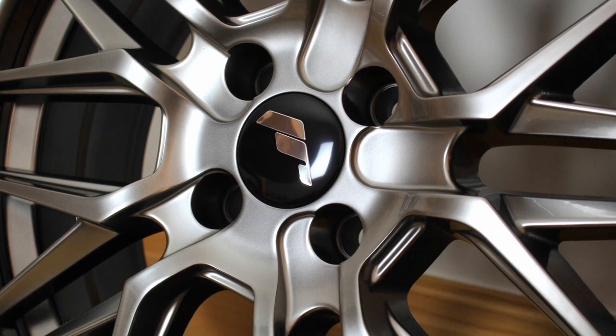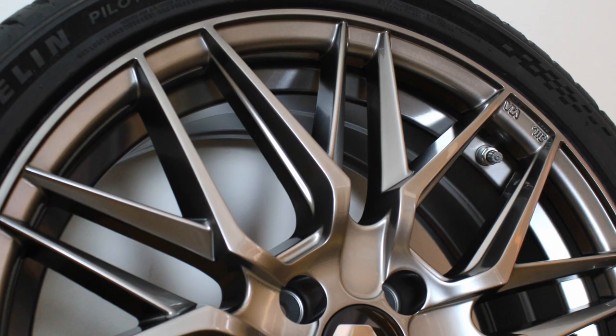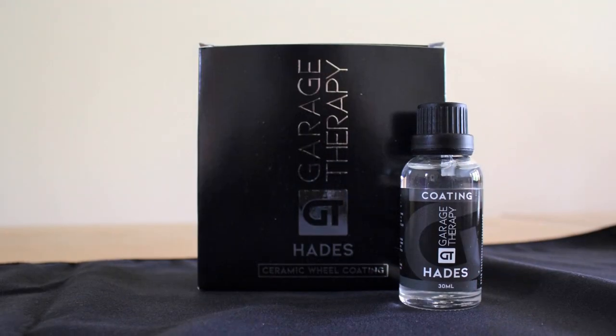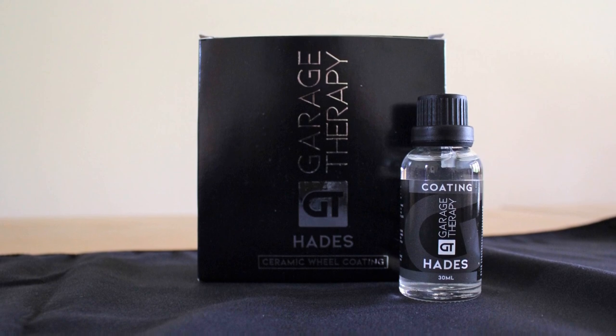In order to make sure I spend as long doing that as possible, I've gone for a little bit more of a complicated design compared to the stock wheels. To make that process just a little bit easier, I'm going to be applying Hades, which is Garage Therapy's two-year ceramic coating. I'll jump in now and show you the process.